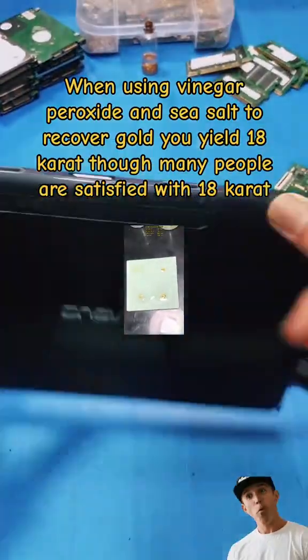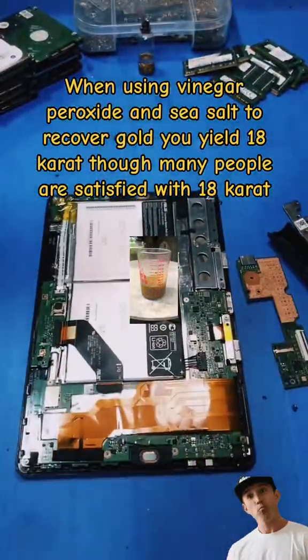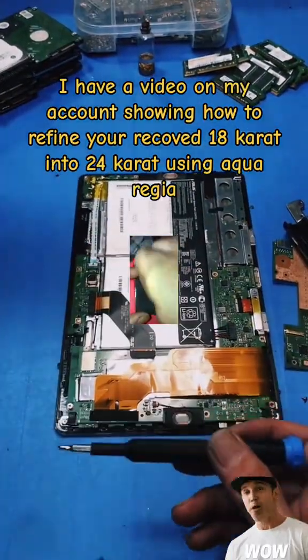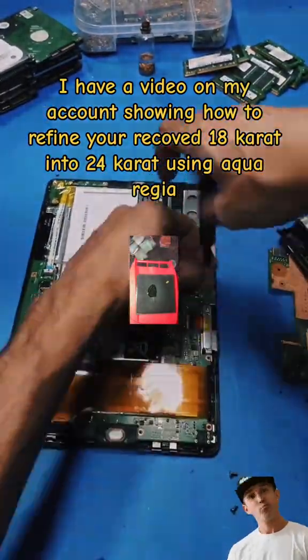Remember, when using vinegar, peroxide, and sea salt to recover gold, you yield 18 karat. Though many people are satisfied with 18 karat, I have a video on my account showing how to refine your recovered 18 karat into 24 karat using aqua regia.